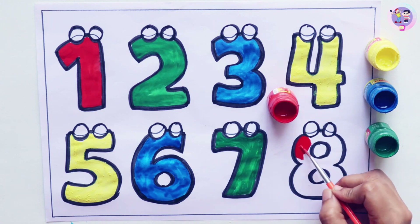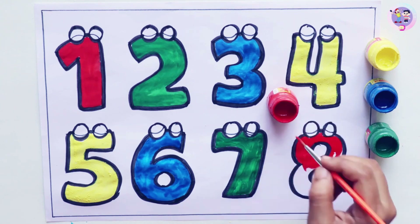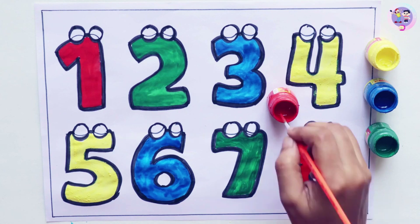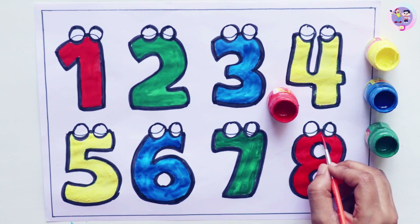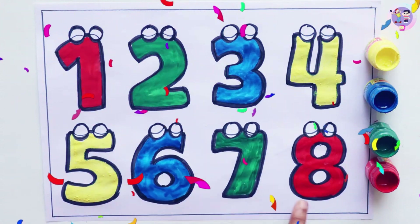Let's color number eight. Eight. What color is this? This is red color. I am coloring number eight. Eight. Red. Eight. One, two, three, four, five, six, seven, eight.